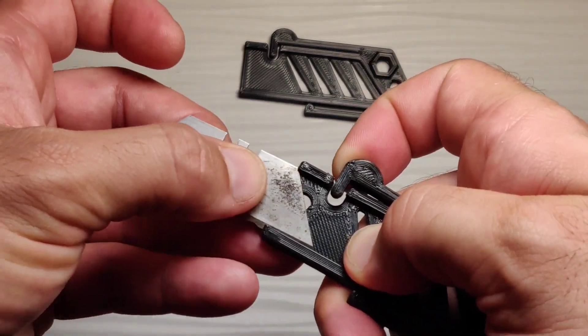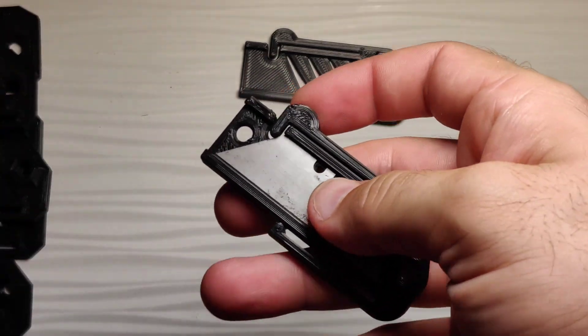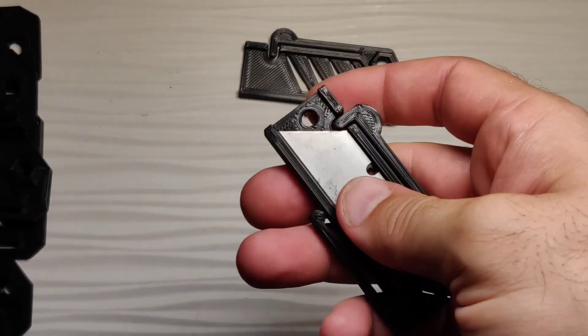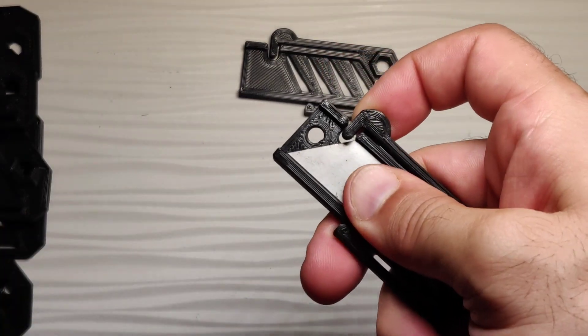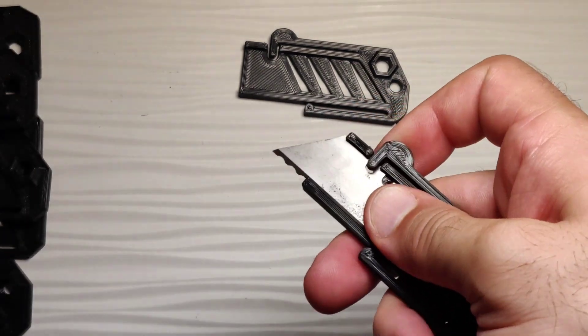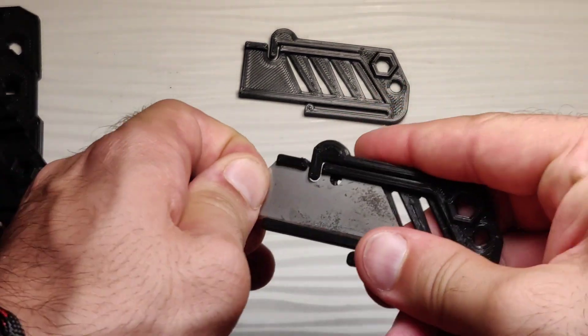The way this works is once you've slotted the blade in, it's very secure. In order to unlock it, you lift towards you and push forward. That area passes the blade and then falls back into place. When it's in its locked position, it's actually quite secure.